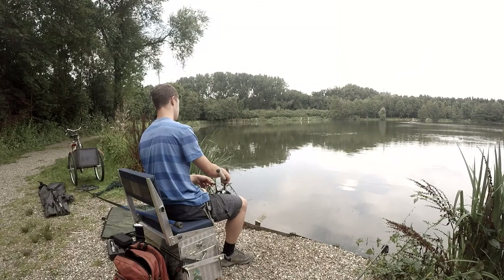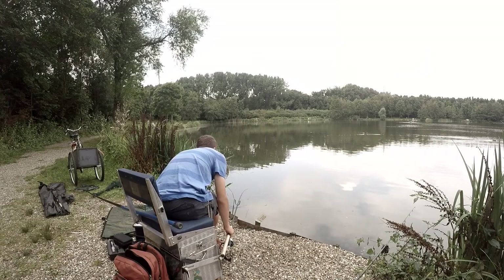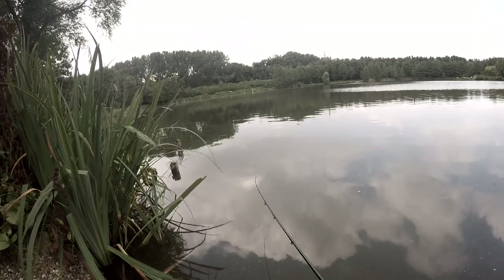When the case hits the water, I'm going to wait until the case sinks to the bottom. I'm going to put my rod down at an angle to get the best bite registration possible, and I'm going to tighten the line. When the tip of the rod stays like a curve, we know that it's ready to register bites.